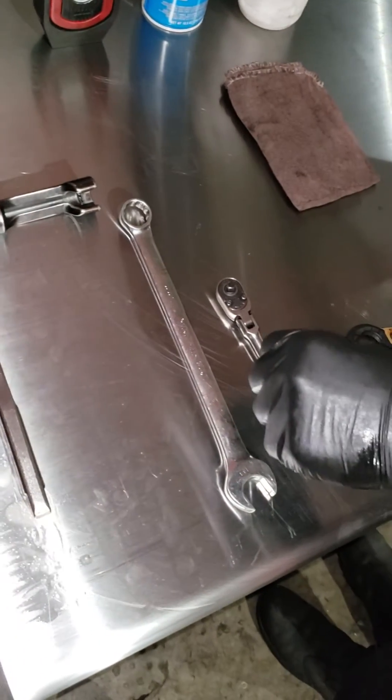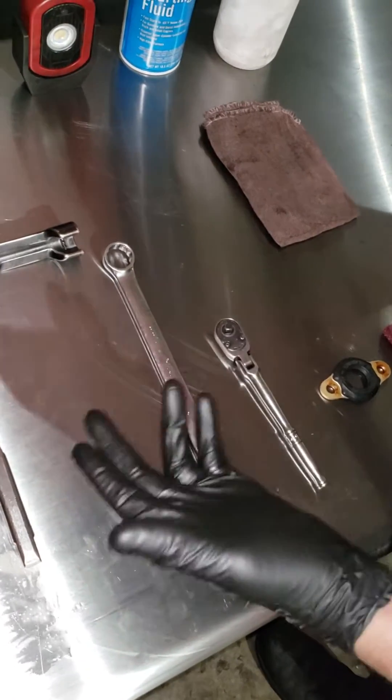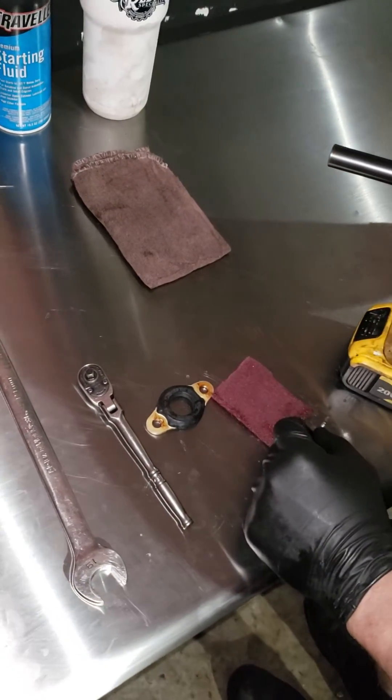We have a 15mm wrench and a quarter-inch ratchet. We got a 3/8 ratchet here. We use a 10mm. Your injector pass-through seal and a piece of Scotch-Brite to clean it up.